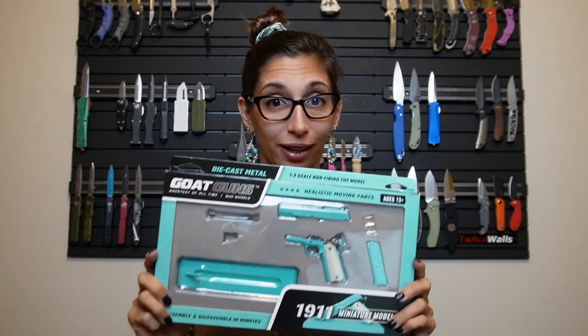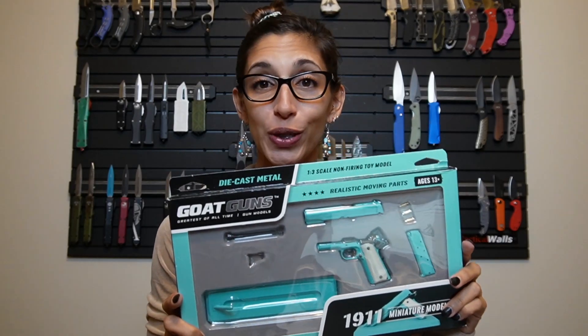Hello everybody, welcome back to my YouTube channel. I am Karla, also known as Little Fit Devil, and today I am going to be building and reviewing another goat gun.